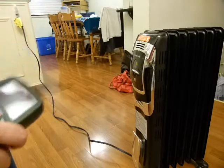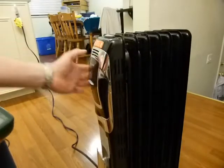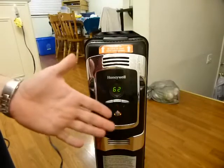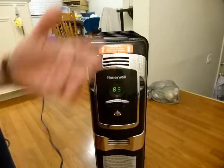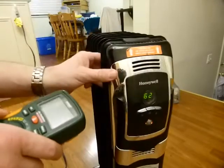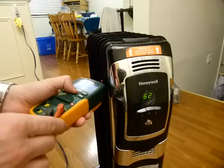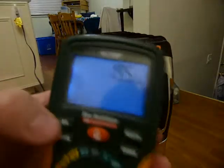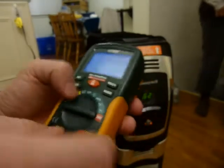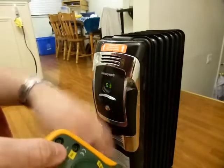I got this oil-filled radiator — I don't know what kind of oil, cooking oil, engine oil, olive oil, I don't care. It's not working. All the functions on the switches work, it's powered and doing things, but I set it to 85 degrees and there's no heating action happening. It says it's 62. I checked it with my thermometer and yeah, that's close enough to 62. So it's doing everything but heating up the oil inside.